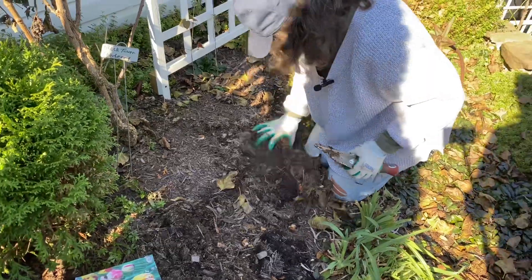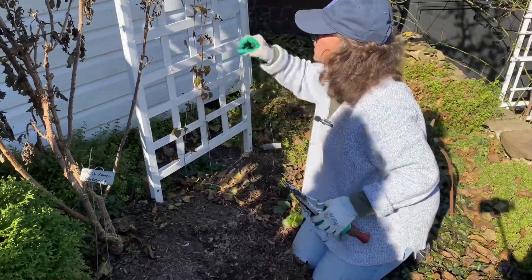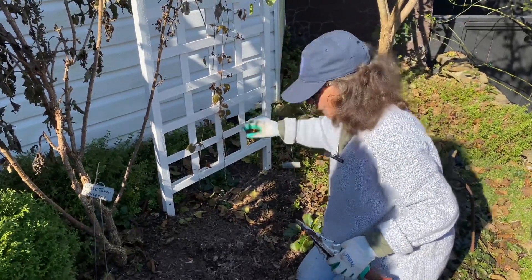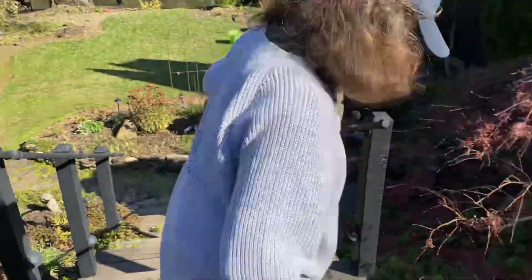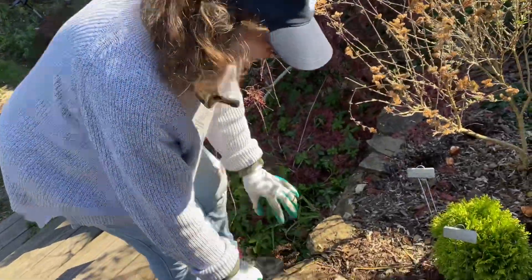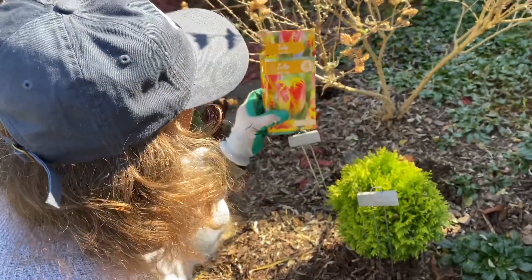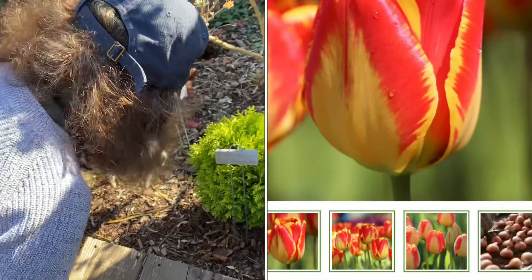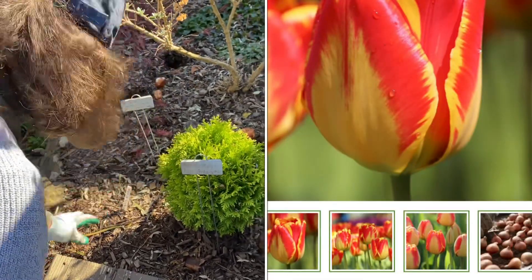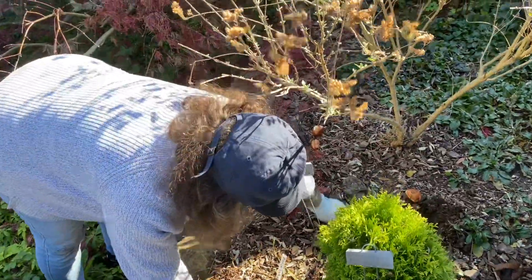So let's go to the next set of tulips, which is just right across. This will be so pretty in front of the poet Clematis too. These — I have four of these. I don't know if I'm pronouncing it right — Banja Luca, B-A-N-J-A Luca. Beautiful yellow and red. They're going to go right in here. Holes are made and I'm going to stick them pointy side up.